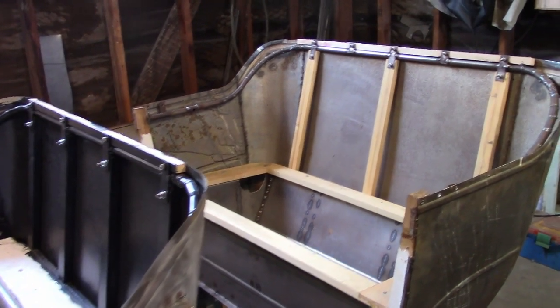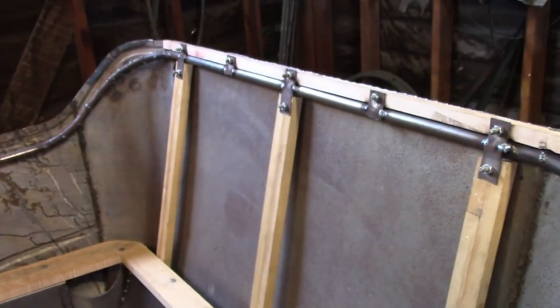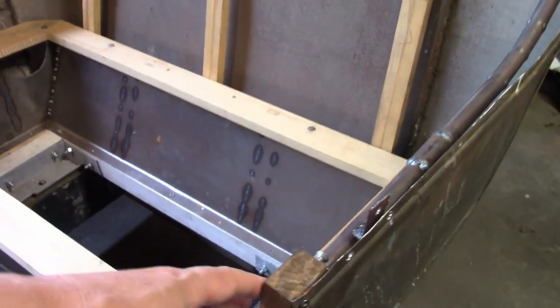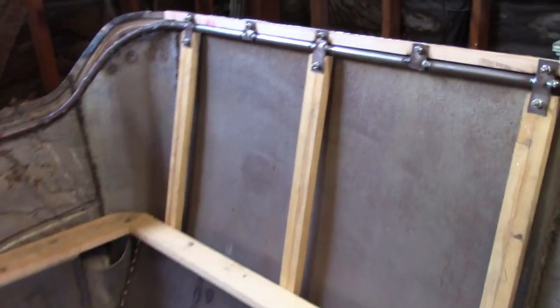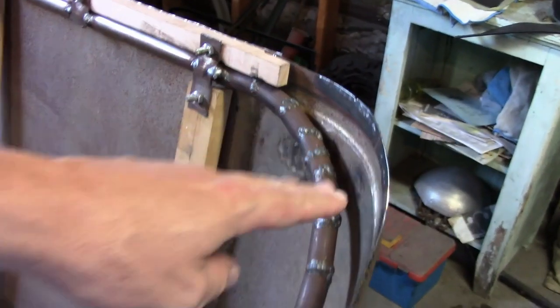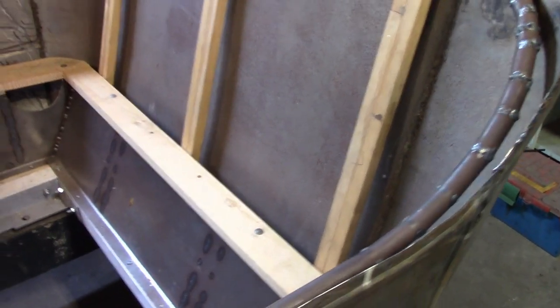Now let's talk about the back of the body. Probably the first thing you notice is this steel tube I made for it, like I did with the front seat, and it's kind of pretty much the same design. This goes from one door post all the way to the other, and it's bolted on to the back pretty much the same way. There is more wood that's going to go in here, and then there's the top brackets, and this will eventually attach to all that.